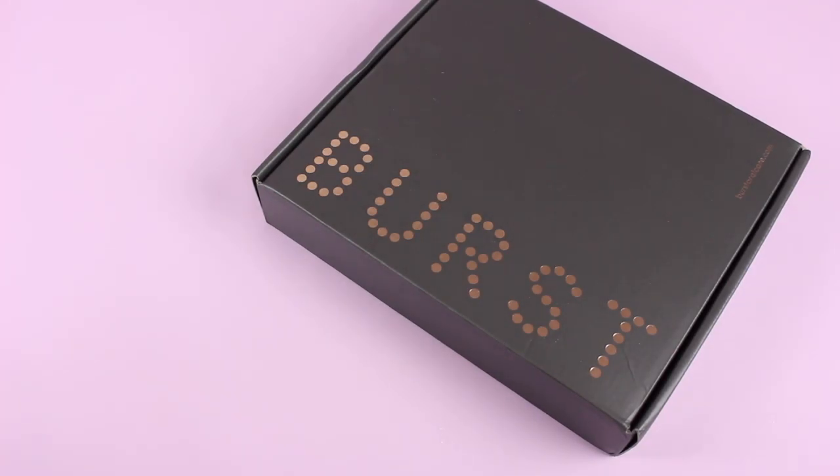Hi everyone, welcome back to my channel. I'm Sarah from Year of Boxes. Today we are doing something a little different — I am reviewing a toothbrush subscription, which is kind of cool. It's kind of a subscription, kind of not. I'm going to get into that in a minute, but it was such a cool box that I had to share it with you guys.